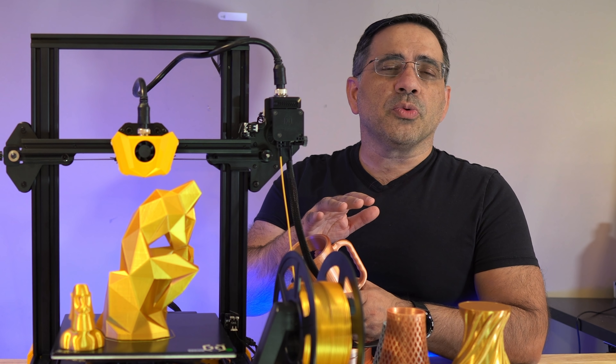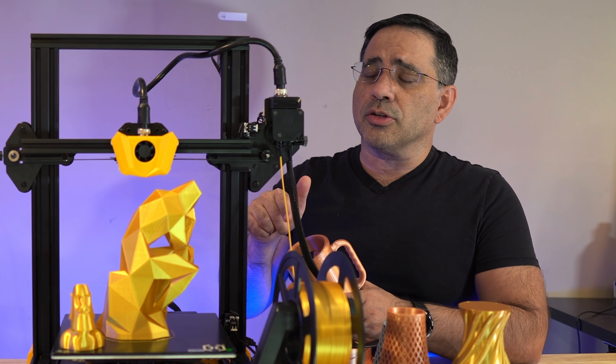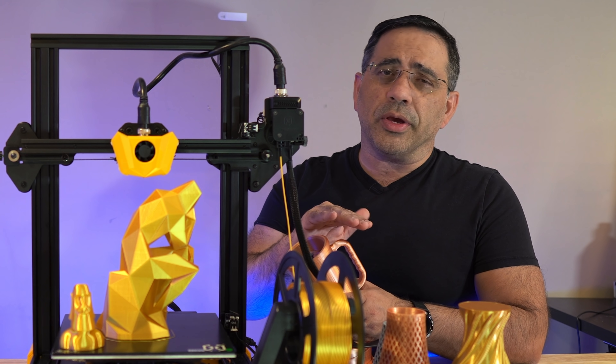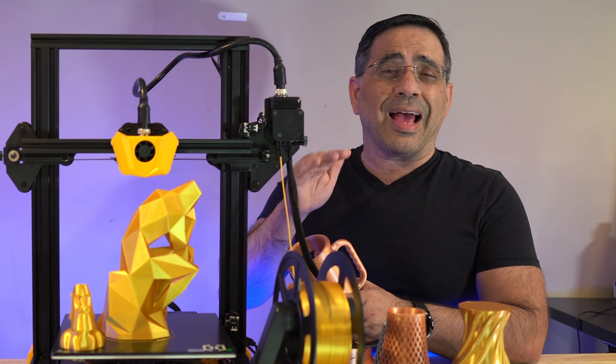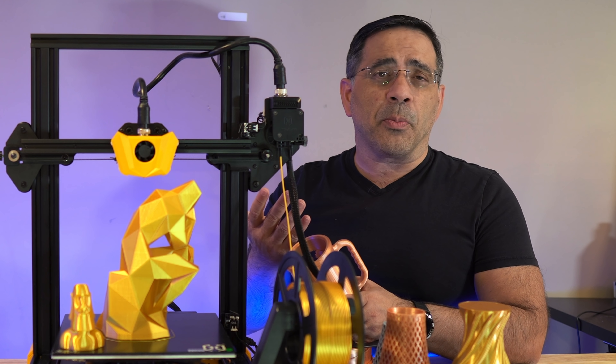All of these prints were done with the standard Cura settings provided by Artillery for the Hornet — no adjustments, no tweaking — because I wanted to give you what it would look like out of the box. I'm sure with some adjustments and refinement you can get better print quality.